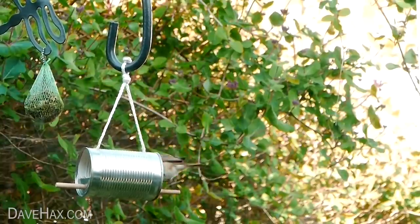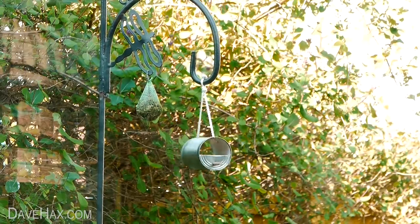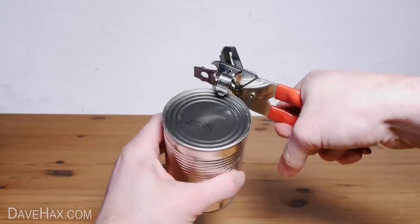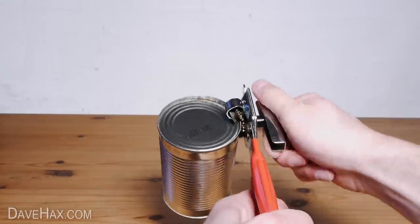Today I'm going to show you how to make a bird feeder out of a tin can. Start by taking a full can, then using a tin opener, start taking the lid off but stop when you get just over halfway.